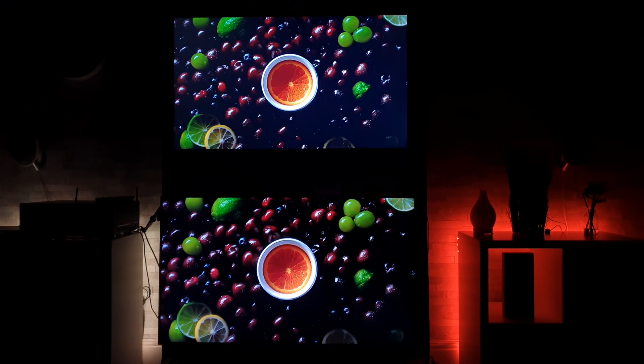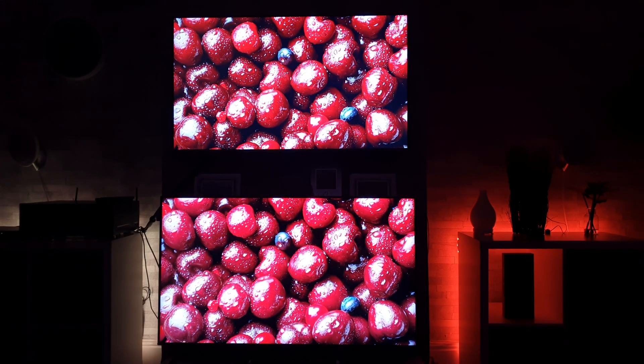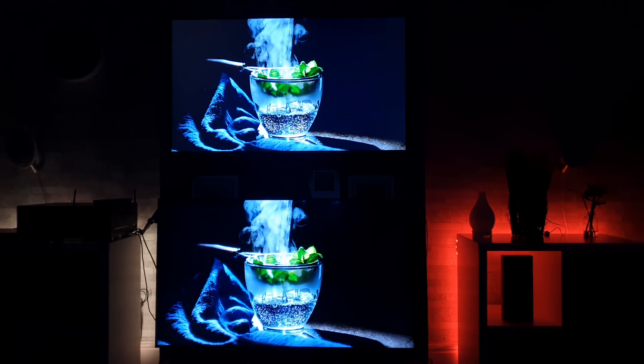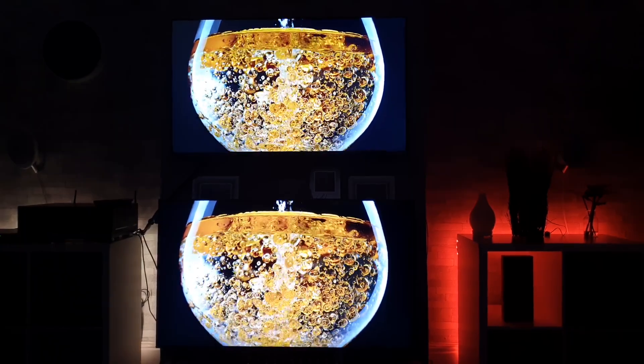Right, without further ado, let's crack on. So we are off with the test — I'm just going to let this run through once and then run it a second time and go in a bit closer. Straight away I can see that the top TV, which is the LG, has more of a glow to it, and personally I think the Samsung is doing a far better job.